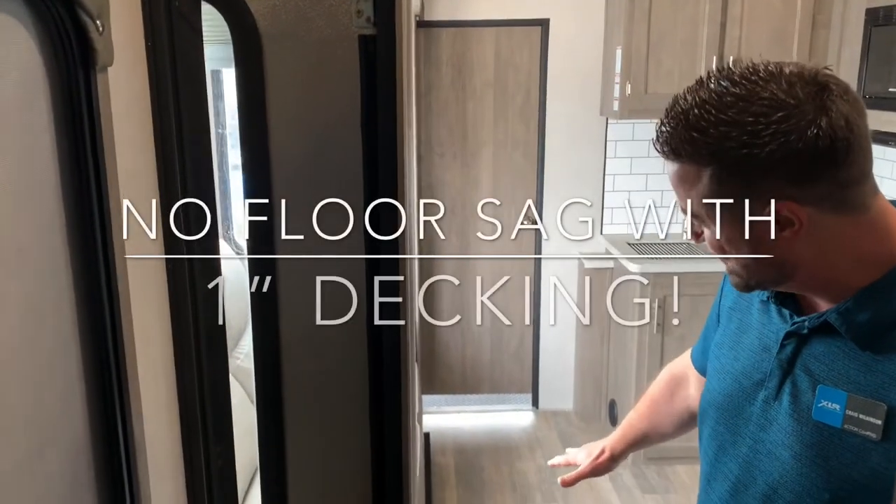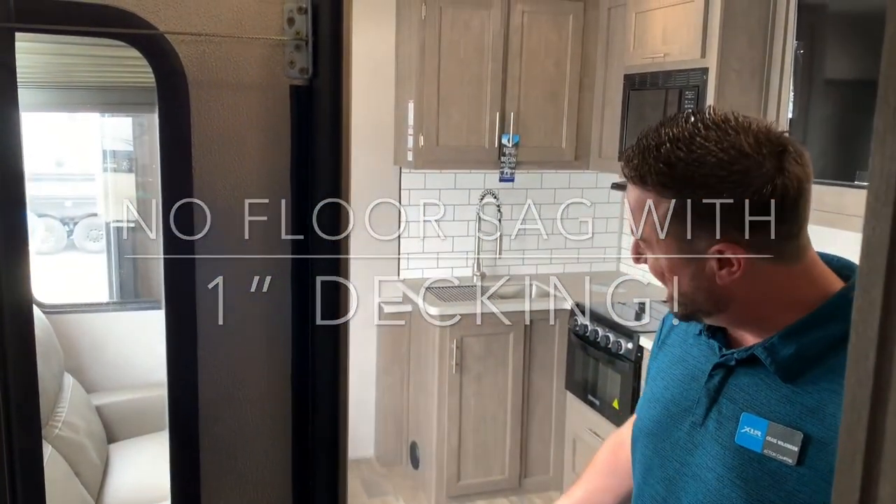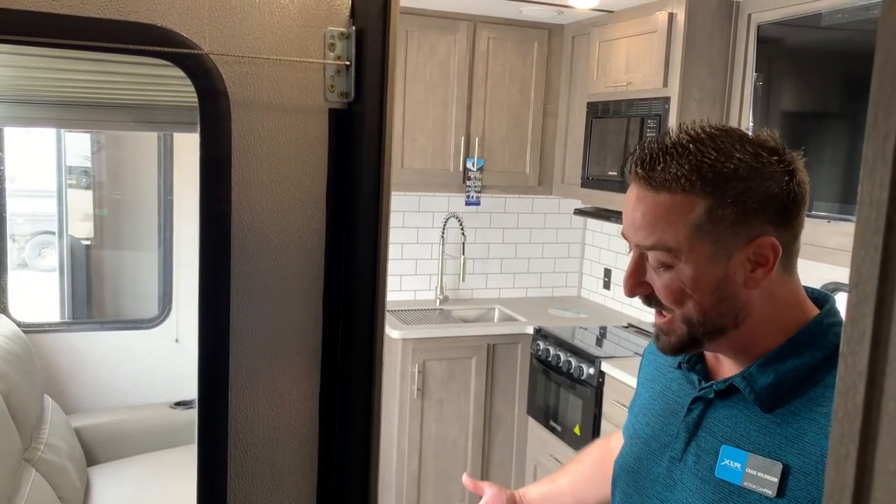That's because there's no sag. The reason there's no sag is because most of the competition at this price point is going to put a thinner 5/8" paneling underneath the slide. We actually do a full inch.